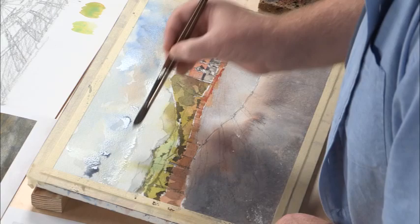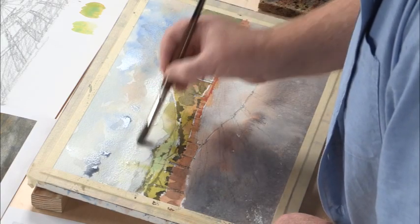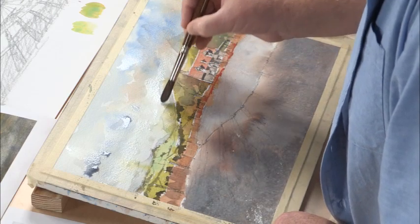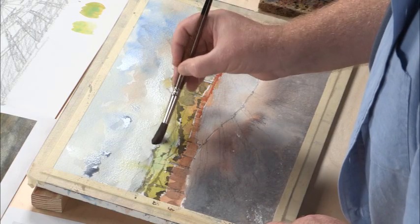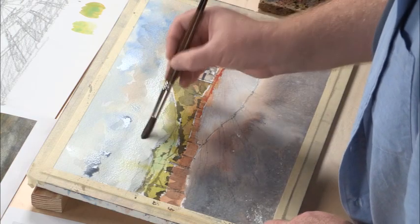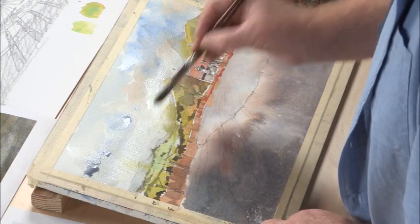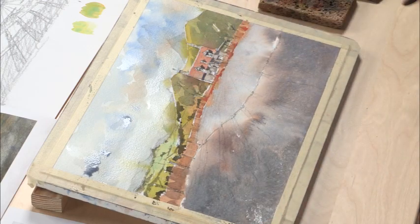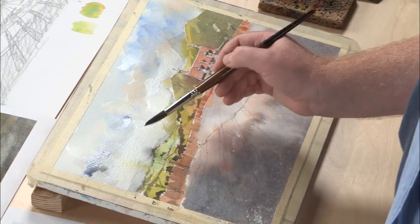I'll just continue this and paint through the distant mountains as well. This is basically clear water now from my jug — or as clear as that is, anyway. I'll coax a little of this stuff down.